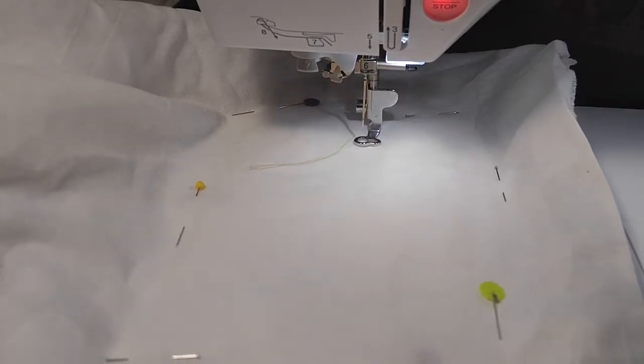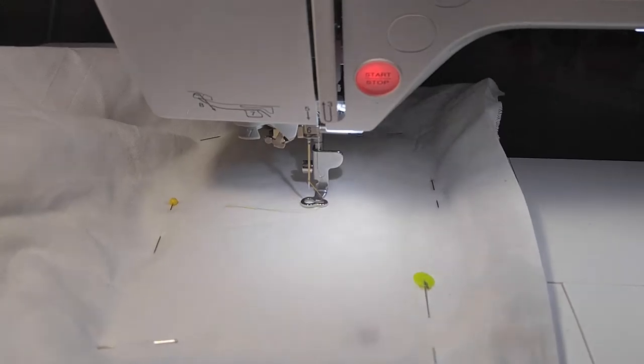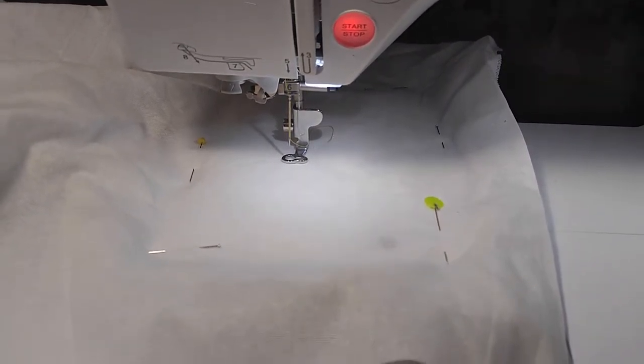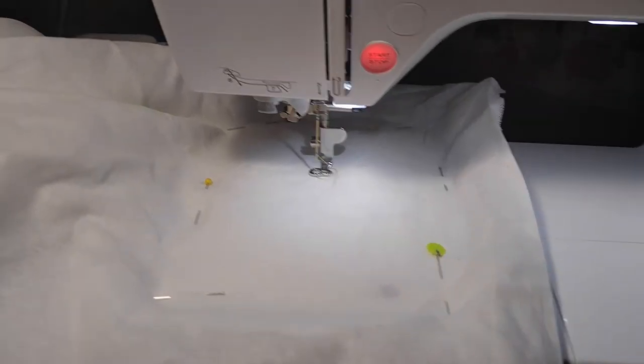Lo que apenas usé es este botón. Lo marqué y me está enseñando cómo va a apuntar el nombre en este papel. Si es pequeño o grande o en el centro o en un lado o en la izquierda. Nomás le está enseñando.